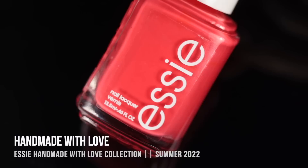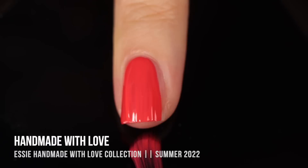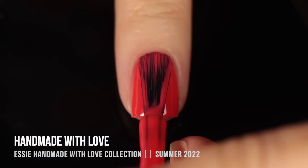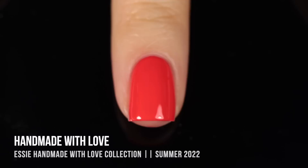Next up, we have the shade Handmade With Love, and this one is that sort of corally, orangey, red cream shade. A really nice formula here — I feel like this sort of reddish color tends to have a more jelly-like formula, so I was really glad to see that they had a more cream finish where it felt really, really opaque. I did two coats for full coverage. It did cover up that visible nail line in the first coat, but I felt like I was able to get a lot more of a bright color with that second coat. Really easy formula, and this one actually does feel like a pretty summery red shade.